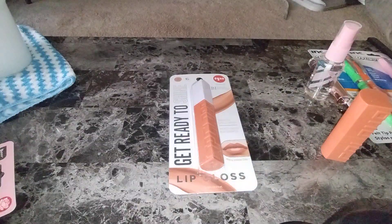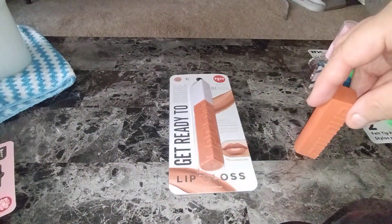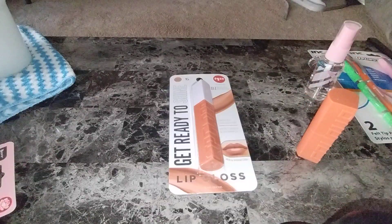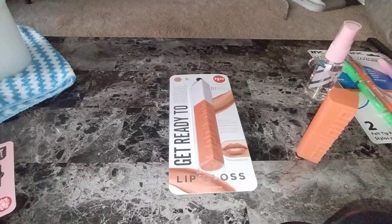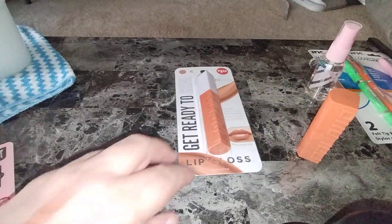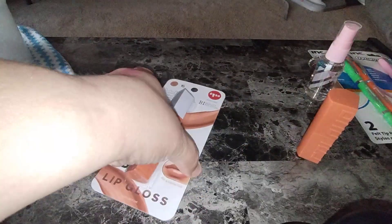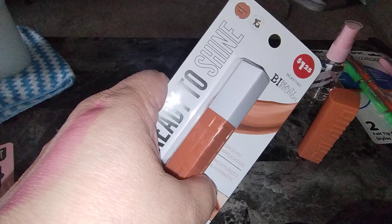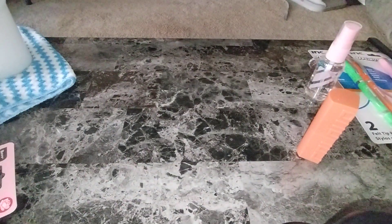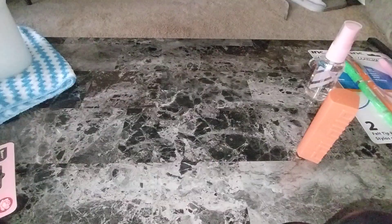And then the next one — these are by B.I. Intuition, Beauty Intuition — is the Get Ready to Shine Lip Gloss. This color is a natural nude. So you can see the colors — I'm going to take it off camera in just a second. Here's the lip gloss, and it says lip gloss right on the package. How cool is that packaging? These I love because they're so much easier to apply.